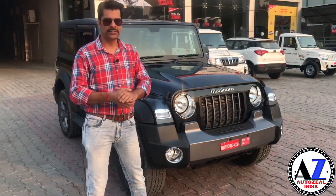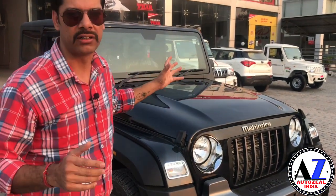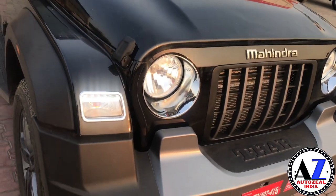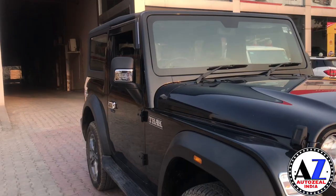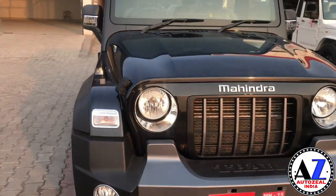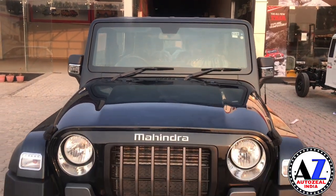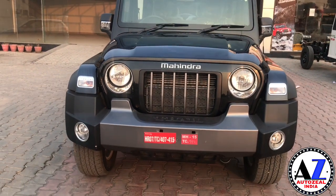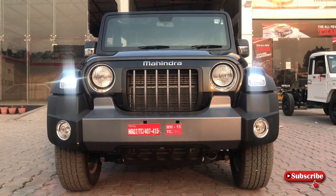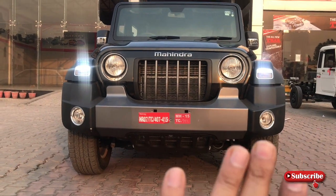Starting from the front — सबसे पहले अगर बात करते हैं, this is all new generation. जो गाड़ी की overall look है, overall length है, width है और height है, complete change हो चुकी है। फ्रंट में आपको बड़ा windscreen आया है, front profile completely change हो गई है। फ्रंट से LED जो आप देख रहे हैं, this is DRL LED — जो front area है, वो बहुत wide कर दिया है।